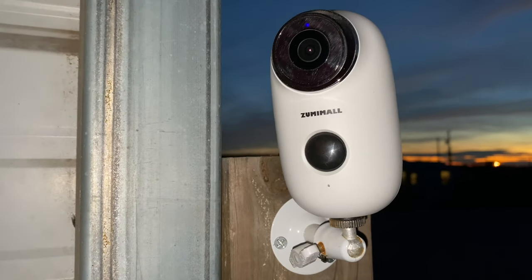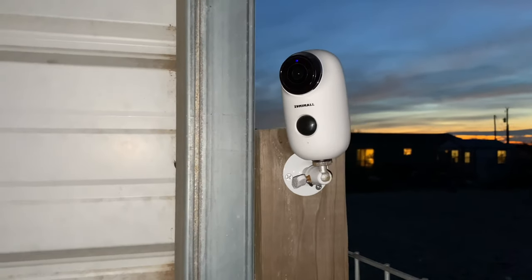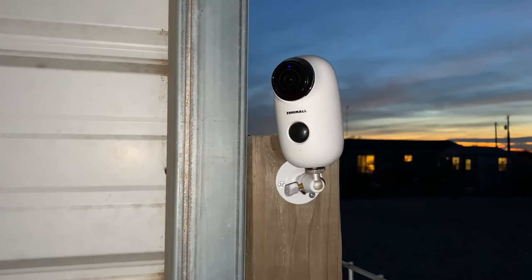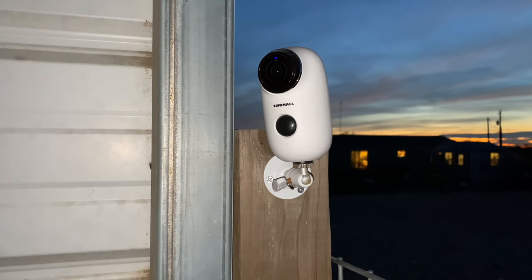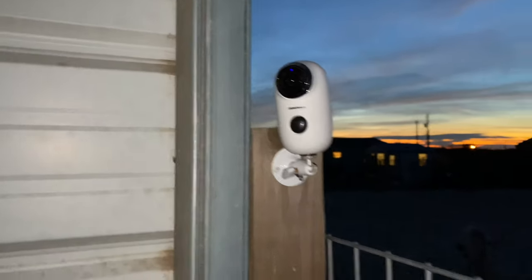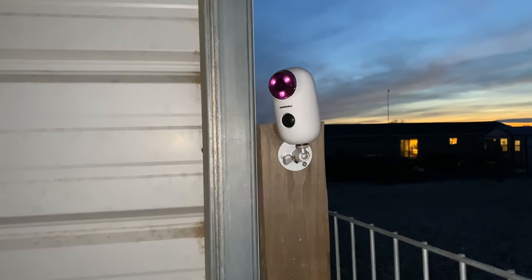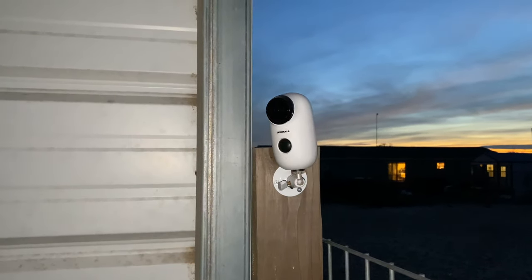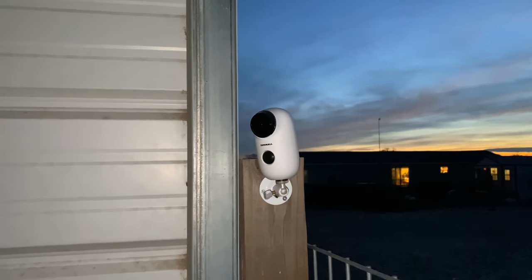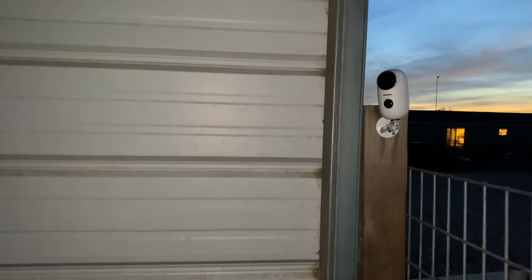I'll post a link in the description. I only have to charge it about twice a week because I have it set to the medium setting for motion sensor. The way this works is if there's movement in the barn it'll take pictures — see that red light, it's taking pictures — kind of like a game cam. But the good thing is you can log in and actually see it streaming live to your phone.